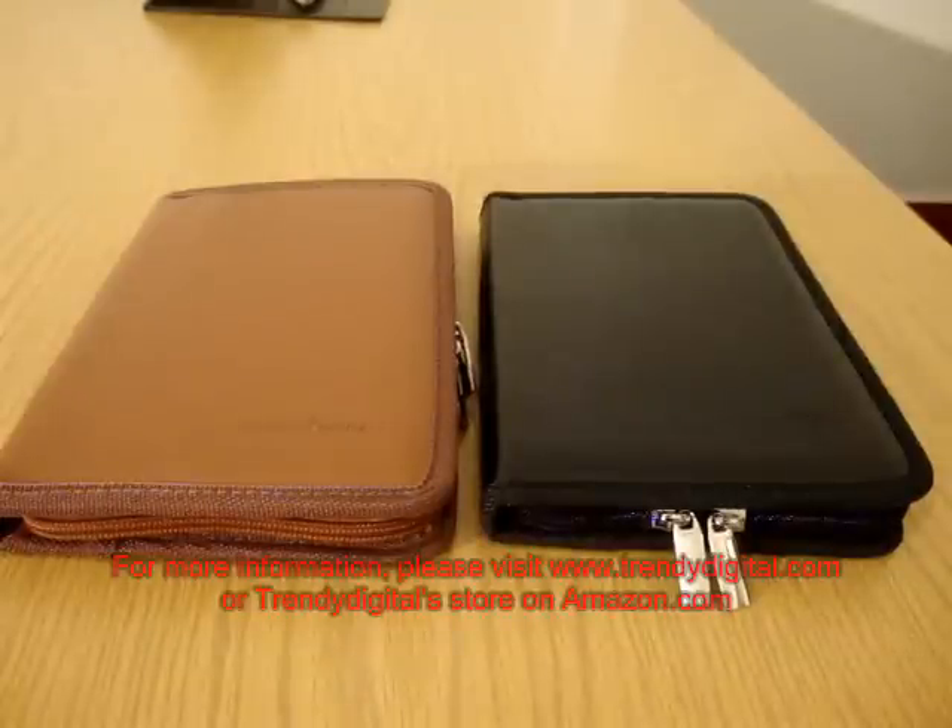Hey everyone, this is Alan from Digital Product Review and today I'm going to be doing a demo of Trendy Digital's folio case for the Kindle 3.